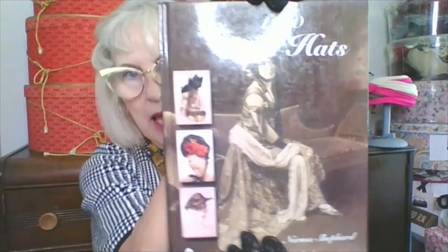Hi YouTubers! Welcome back to Vintage Fashion Hat Chat. I'm Norma Shepard, the Director of the Mobile Millinery Museum and the author of five books on vintage fashion including 1,000 Hats.